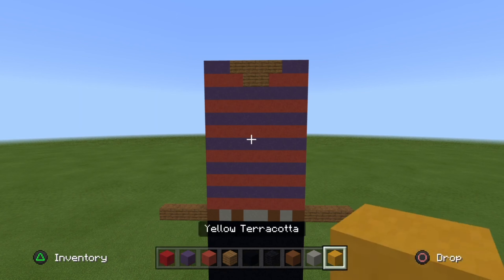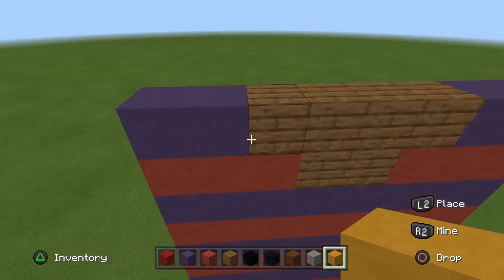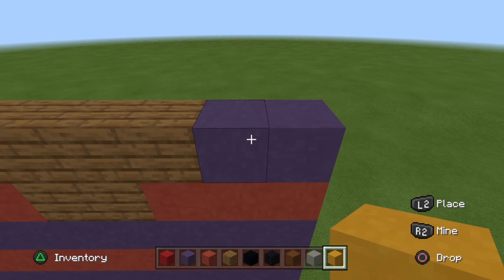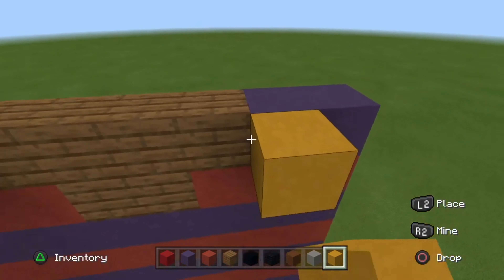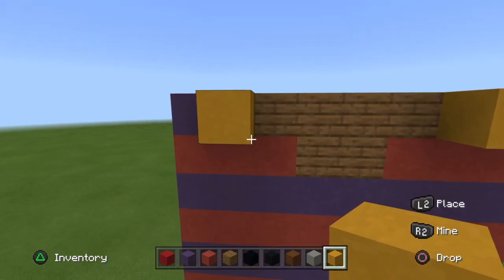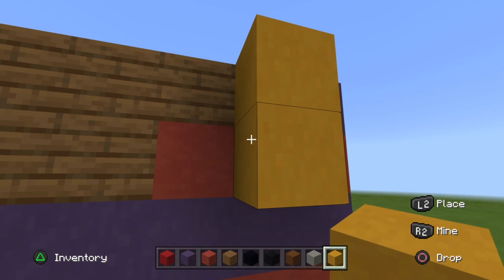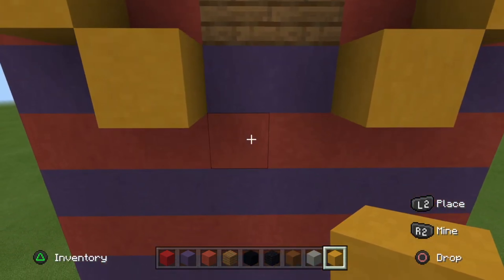Now what you're going to want to do: go to the very top, right next to the spruce plank on each side — there should be a blue terracotta block. In front of it, place a yellow terracotta on both sides. Then go down by one under the yellow terracotta, then go diagonal one on each side, and then go diagonal one again.